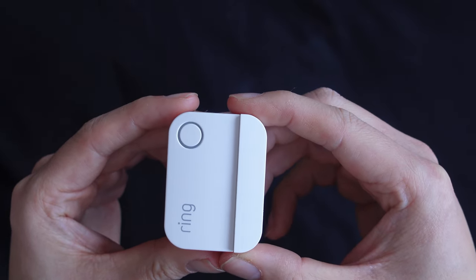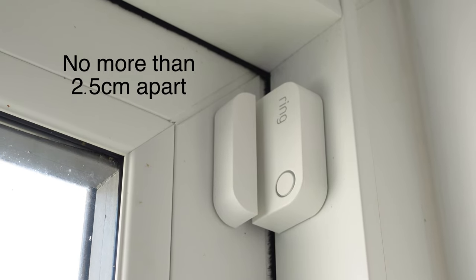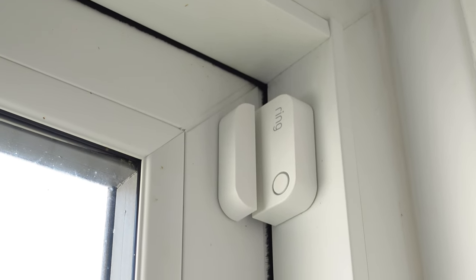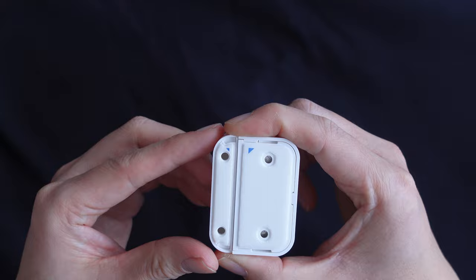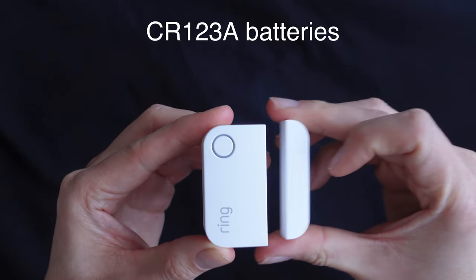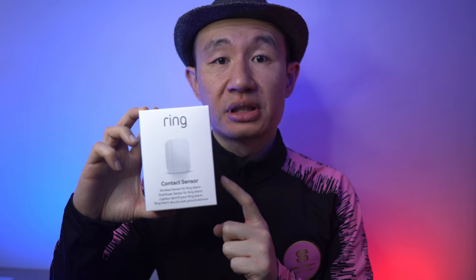The contact sensors for doors and windows are made up of two parts: the sensor and the magnet. The sensor and magnet should be no more than 2.5 centimeters apart, although they may not need to be on the same level. Make sure you check before installing. The contact sensors have sticky adhesive for easy installation and take a CR123A battery, also meant to last up to three years depending on usage.